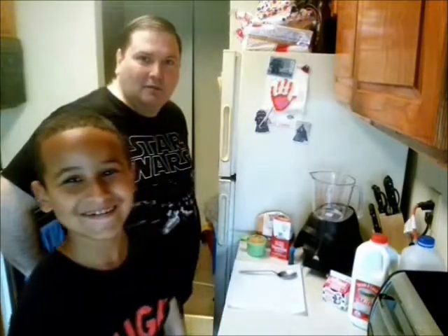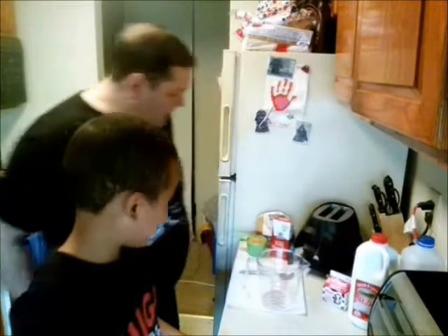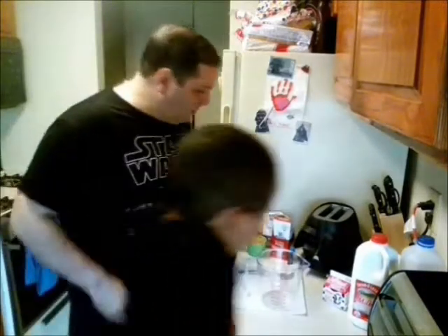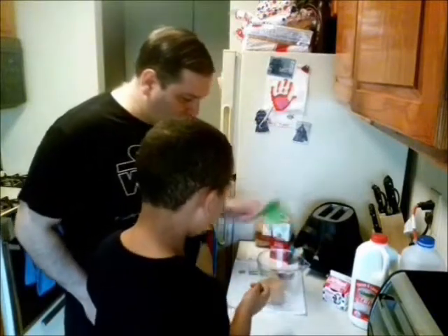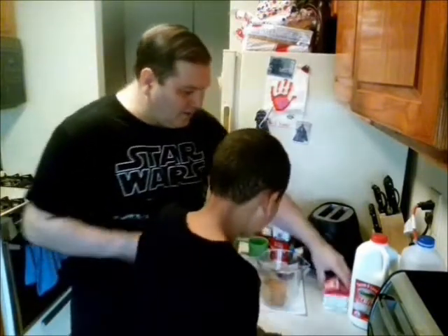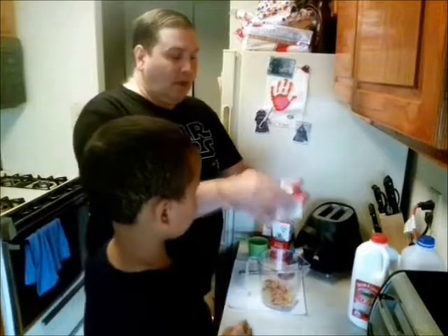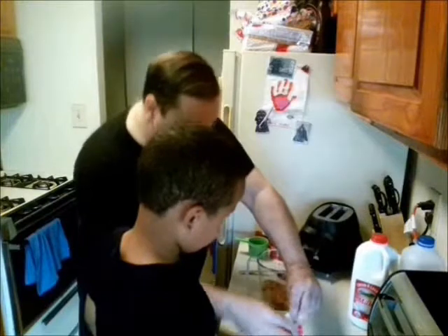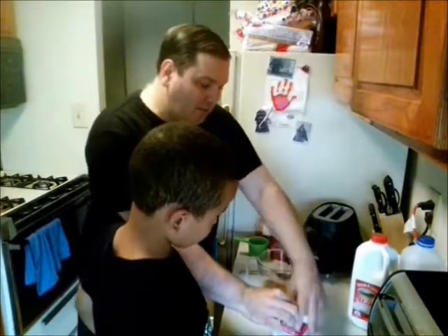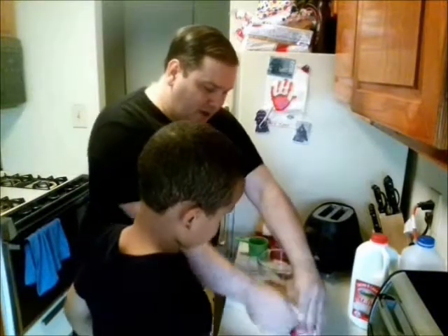Welcome to the Recipes of the Week, Episode 1 - Bantha Milk. I've got my pitcher for mixing, and we're going to start off by putting in the brown sugar. I'm going to pour in the cream - it's a heavy cream, like what you make ice cream out of. It gives it a little bit of a thicker consistency, because in the Star Wars universe they say Bantha Milk is a little bit rich and sweet.